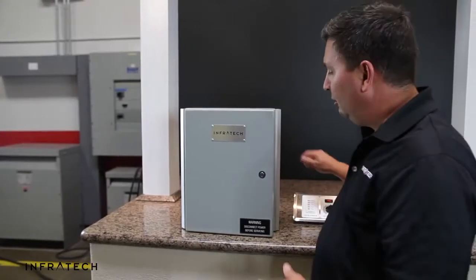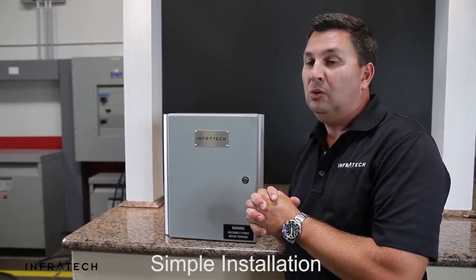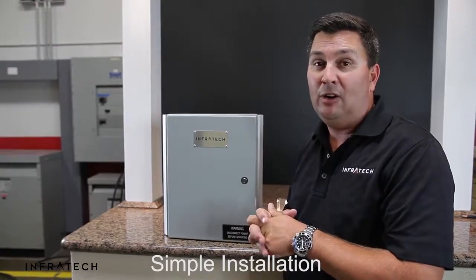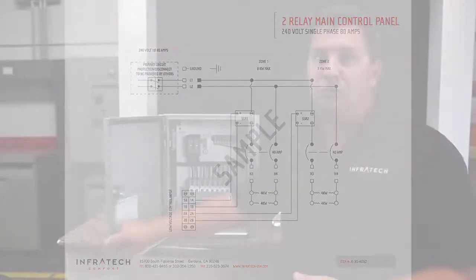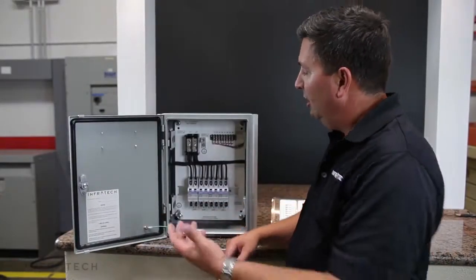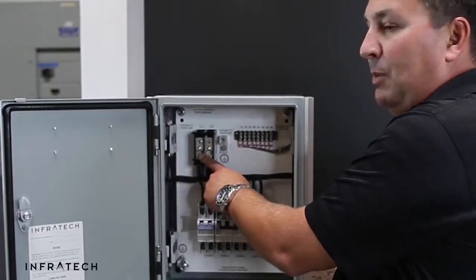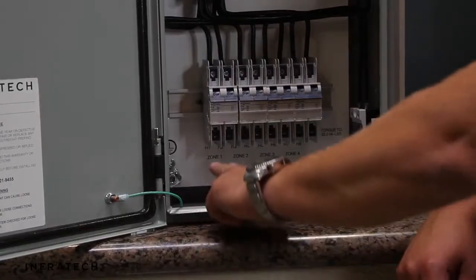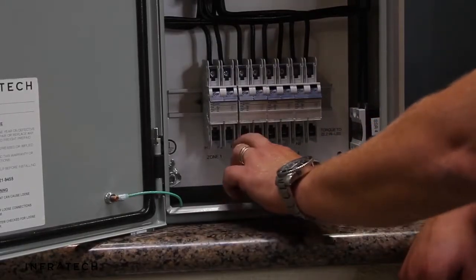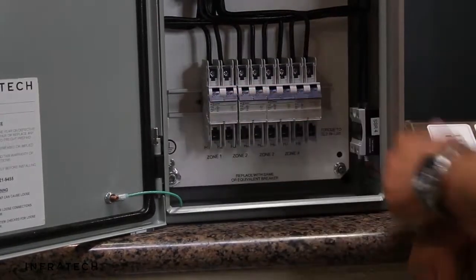Now that we've selected locations for the analog control and the main relay control panel, installation is very simple. You'll need to follow the wiring diagram supplied with your control to get the exact configuration that you've ordered. Most controls are configured in a similar fashion where you will bring the main feed to the main distribution block, however many amps specified on your drawing. You'll then connect the heaters to the circuit breakers — H1, H2, H3, H4 — connecting the appropriate heaters to the breakers as specified.